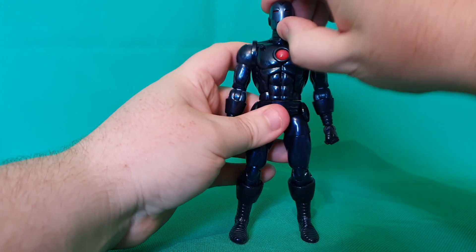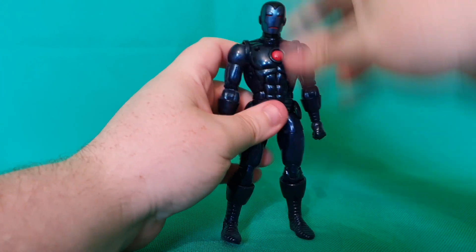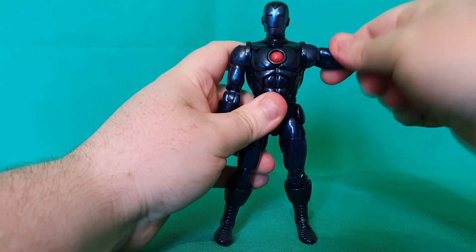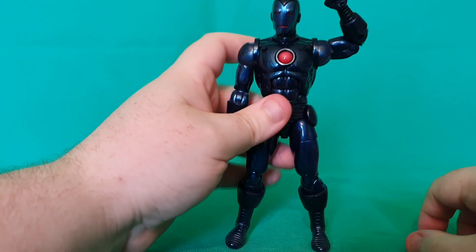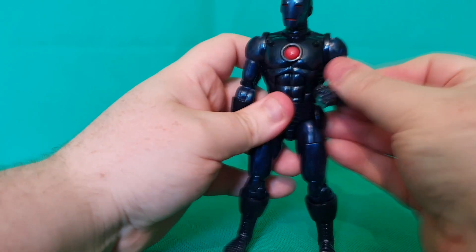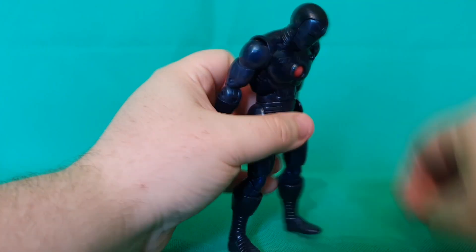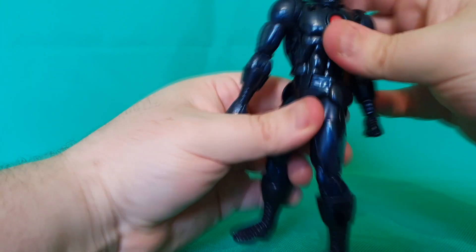Articulation: the head's on a ball joint, so you can make him look up as well as down, left and right. These arms lift up at the side hinge and they do also rotate. There's rotation also at the bicep there. There's double-hinged elbows, which bend inwards pretty well. And the hands are on ball joints. He does have the abdomen crunch, which crunches forwards and backwards. He also has waist swivel.